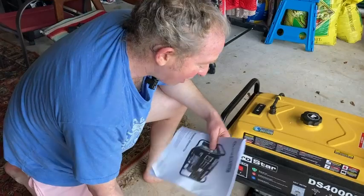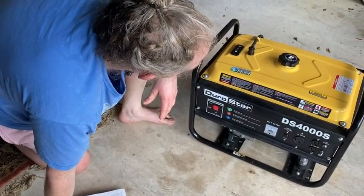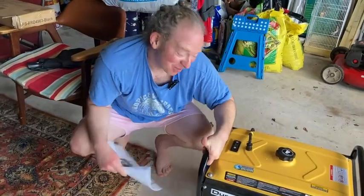I like it. It works. There are better generators, but this one's pretty good and I like it. Hopefully after watching this video, you can decide if this is a good generator for you. I like it enough to have bought it, so I'm happy with it. I hope this video has been helpful. Good luck.